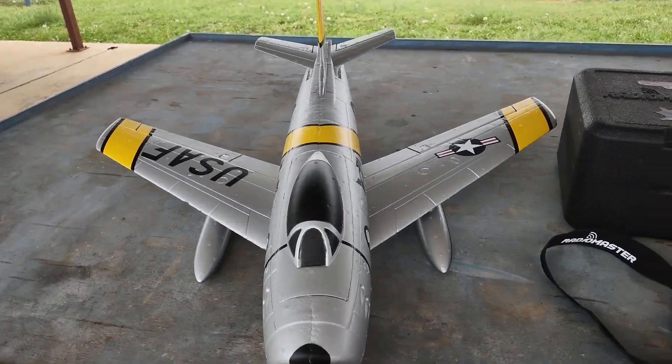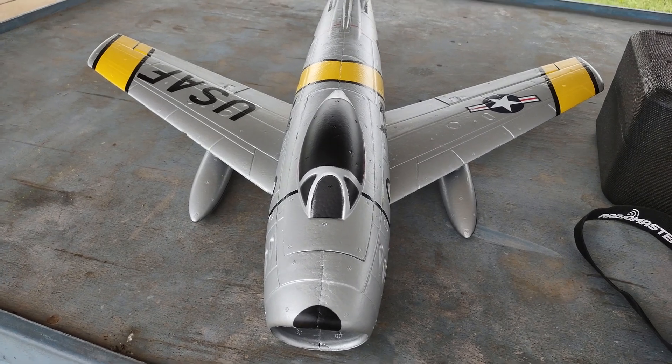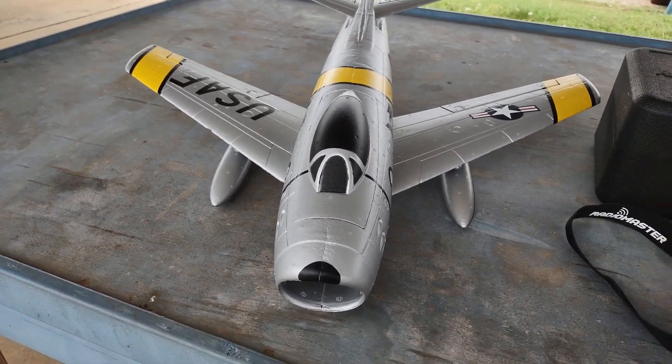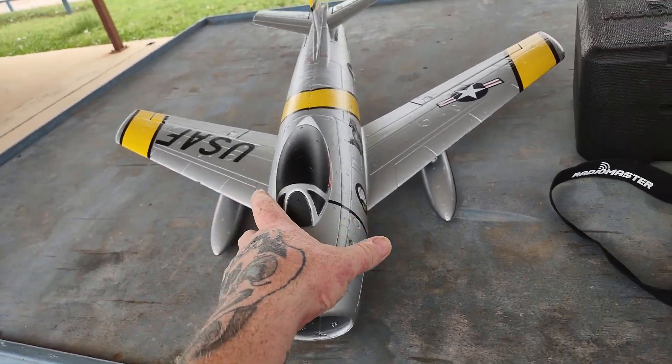Hey YouTube, well done RC. We're out here at Baxter Flying Field and we've got the F86 Sabre 3S power that we're going to do a review on today.